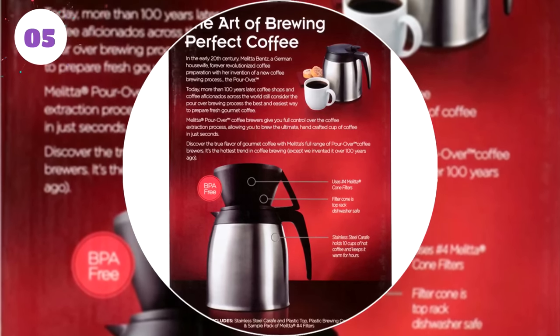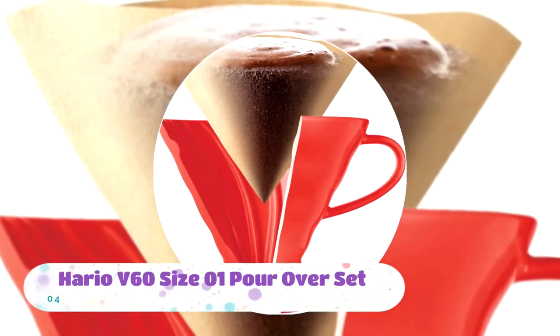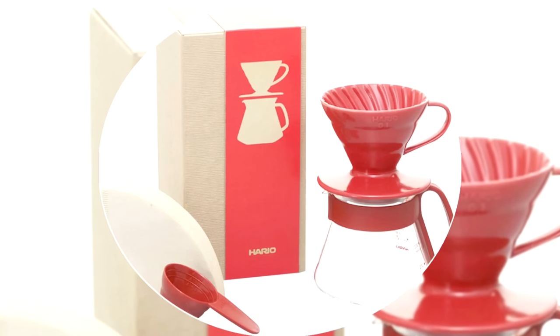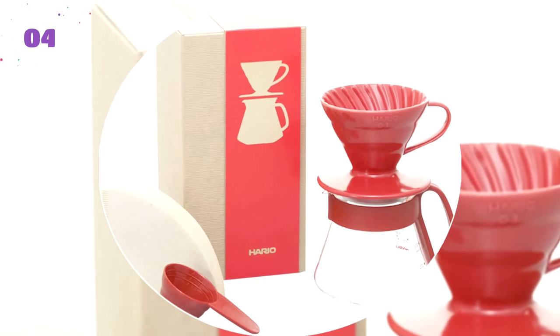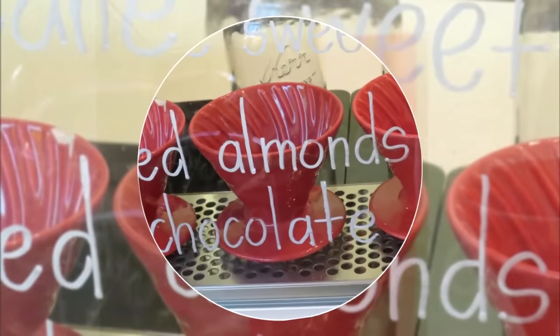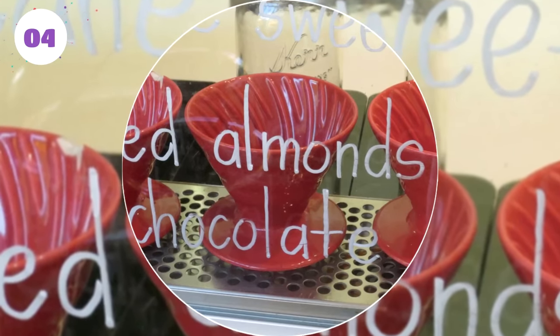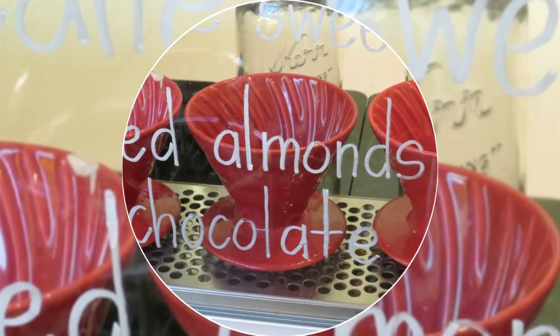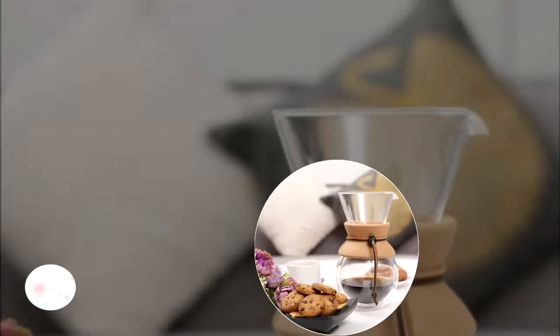Number four: Hario V60 Size 1 Pour Over Set. With this bold and innovative pour over coffee maker, we head to the genius artisans of Japan, who also have a long and rich history in ceremonial pour over coffee. Made from the finest quality heat-resistant glass on the market — Hario in Japanese means 'king of glass' — this pour over coffee masterpiece actually helps control the flow, timing, and temperature of the water for you. Very easy to use and clean, it's an excellent all-around choice.